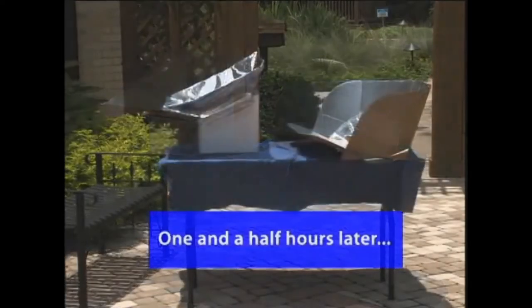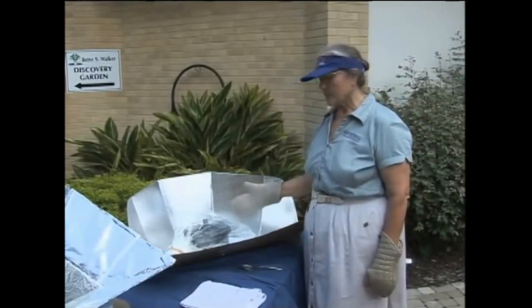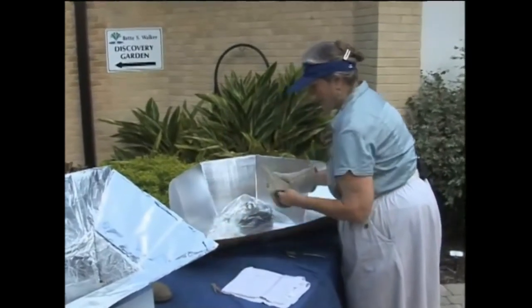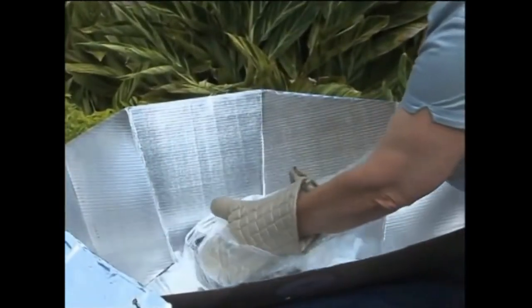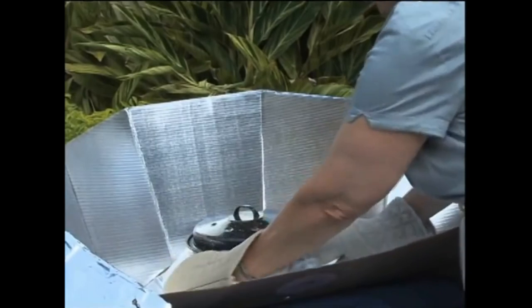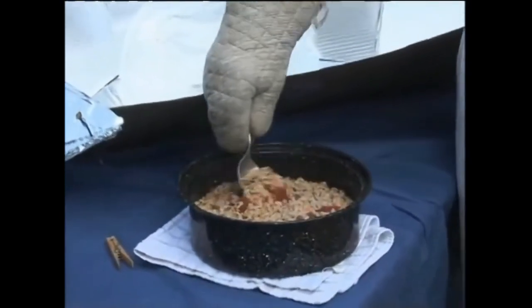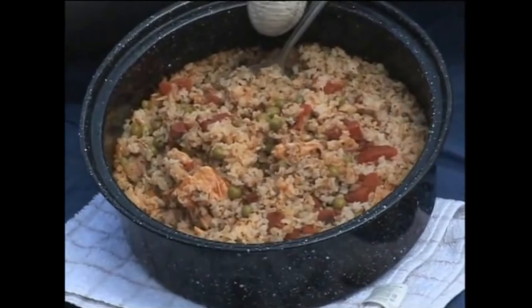It's been an hour and a half so our rice should be done. There are a few clouds up there so it's not quite as bright, but we'll take the clip off and pour our pot out of its bag. I can smell those seasonings already. Let's see what our chicken and rice looks like — oh, look at this! That rice is definitely done, nice and steamy hot. There's dinner, thanks to the sun.